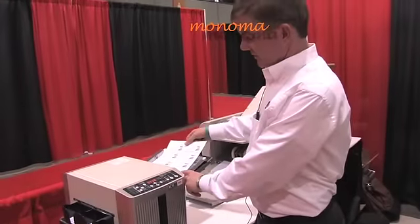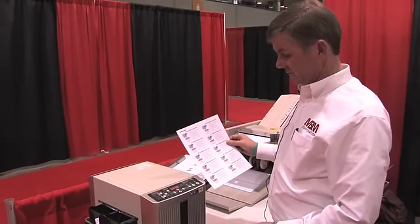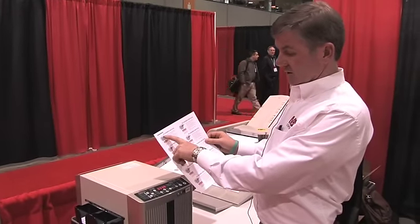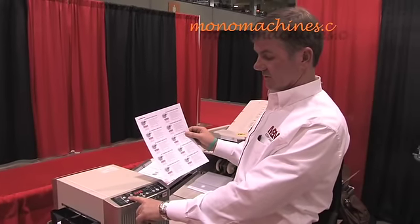What makes this particular product a little bit more unique than your standard business card cutters is the optional cutting mark, which you can turn on or turn off.